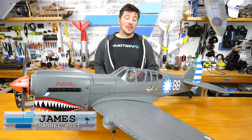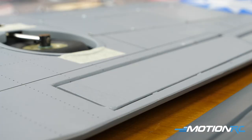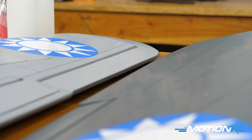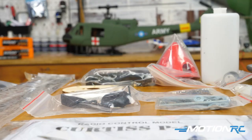Hello hobbyists, welcome back to MotionRC. I'm James and today we have the first of three videos we're going to do on the Nexa P40. This is a Balsa ARF aircraft, one of the newer aircrafts on MotionRC's website coming from our Nexa lineup, and she's pretty stunning. It took me about three days to get to this point, in about three to four hour spurts. Anybody who's ever built or assembled an ARF knows it does take some time, and that's why we're going to do a three-part video series.